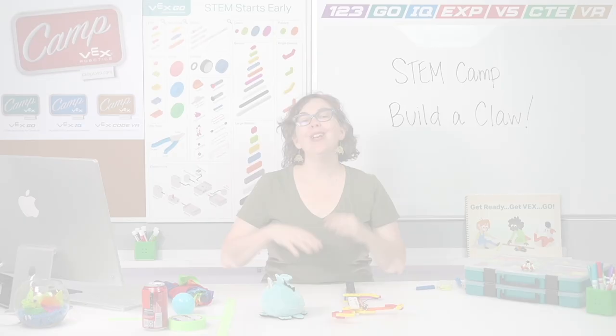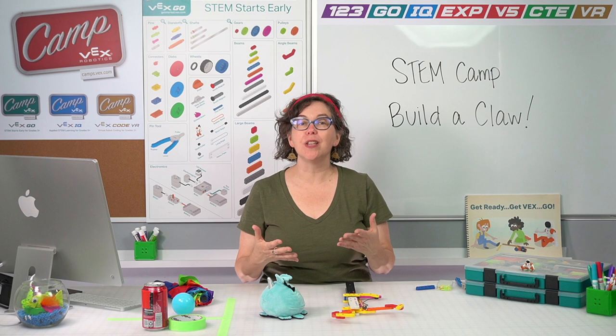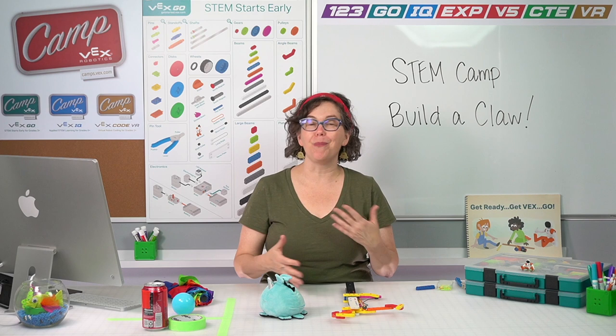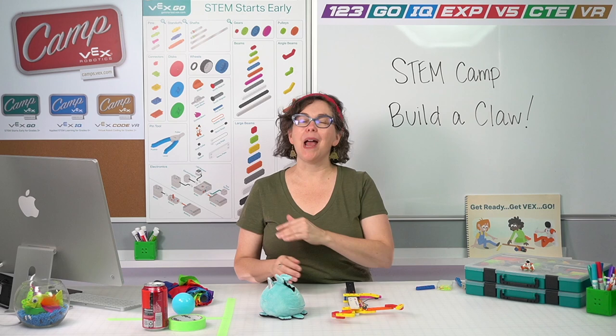So you've seen three different ideas for adaptations that you might try. Your job now is to choose one of your objects and create your own adaptation using the pieces in your kit, then keep improving on it until it is easier to move your chosen object. You can even create more than one if you want, or do it for multiple objects. When you're done, come back to the video and we'll play a fun game using your claw.